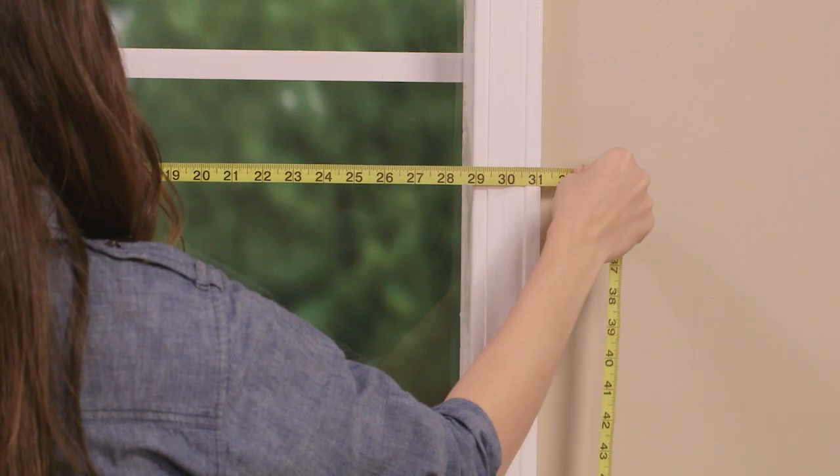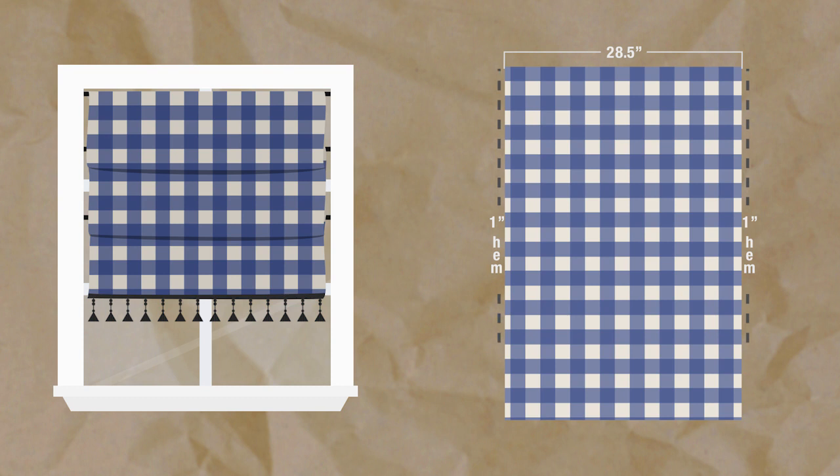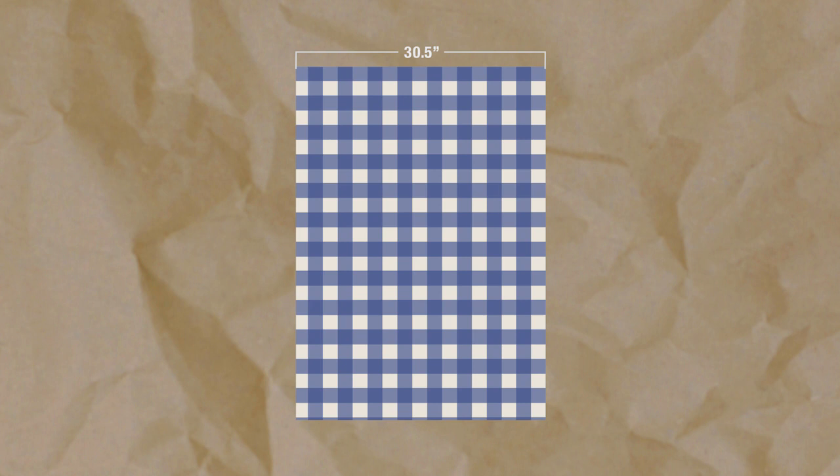First, we need to start by taking some measurements. If you're making two or more matching shades, you'll definitely want to write down all your measurements as you go. The printable for this video has a handy fill-in-the-blank list for keeping track of all your measurements — just click on the link, print it out, and you're ready to measure. Let's start with the width of the window. Measuring the distance inside the frame, mine is 29 inches wide. Your finished curtain width should be a half an inch smaller than the window, just so it fits and hangs nicely within the frame. So since my window is 29 inches wide, my finished curtain should be 28.5 inches wide. I'll be doing a single 1 inch hem on both the right and left sides, so I'll add 2 inches to my fabric measurement, giving me 30.5 inches total. So 30.5 inches is how wide my starting piece of fabric needs to be.